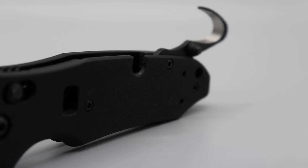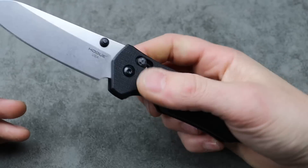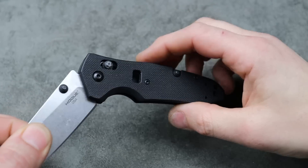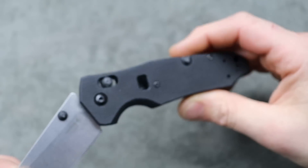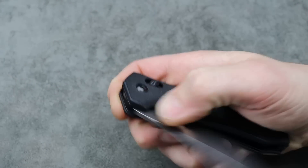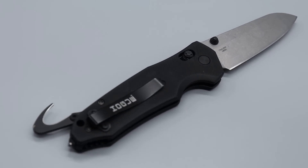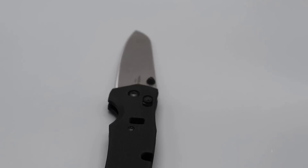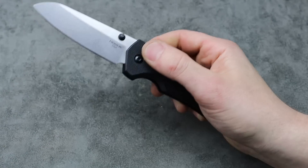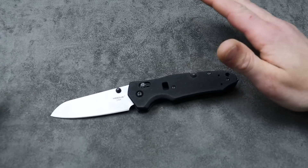If you only use it for the times when you really need to cut something like a belt, it'll always be sharp for you. Nice strong locking mechanism with a crossbar lock, big stop pin, and T8 hardware all the way around. This little hole is for an oxygen tank, which is why it's called the Trauma. The only issue I have is it's running N680 steel. A lot of people argue N680 is great for a rescue knife — it's easy to sharpen, easy to maintain, but won't hold the longest edge.